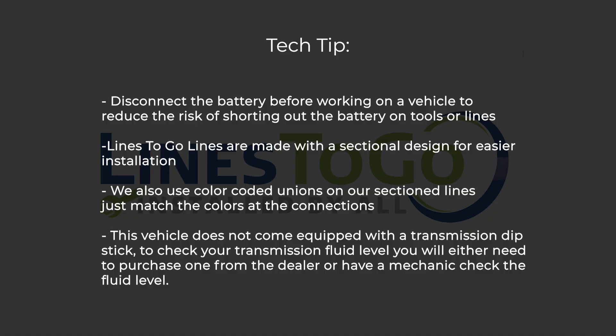Tech tip: disconnect the battery before working on a vehicle to reduce the risk of shorting out the battery on tools or lines.